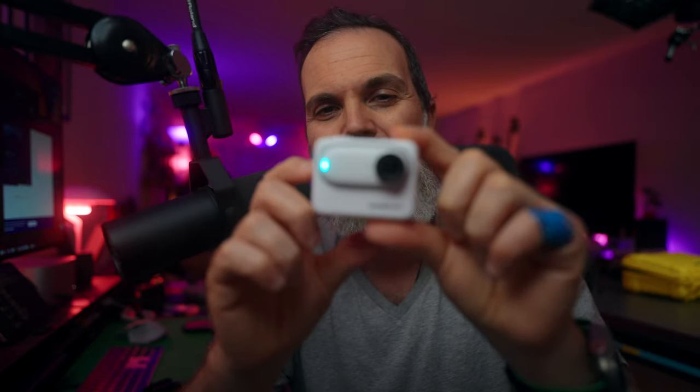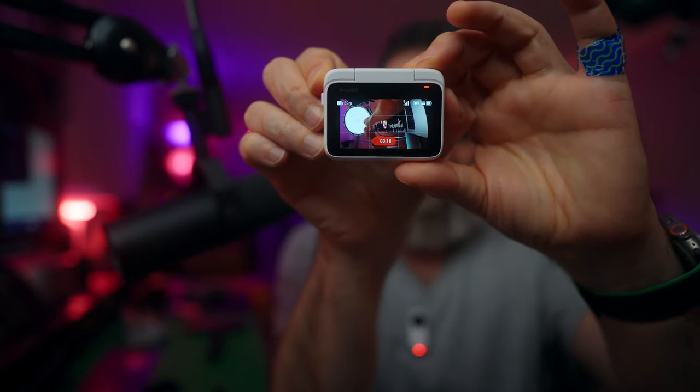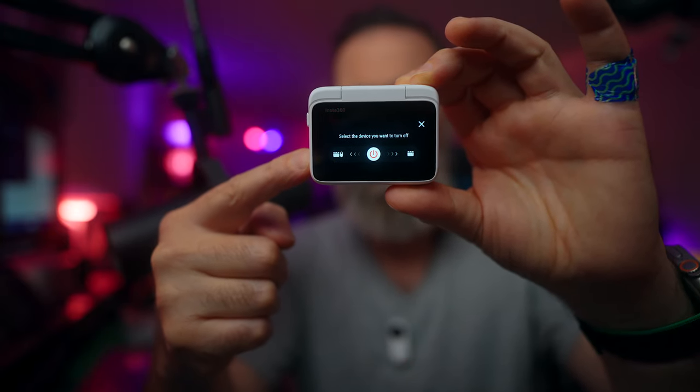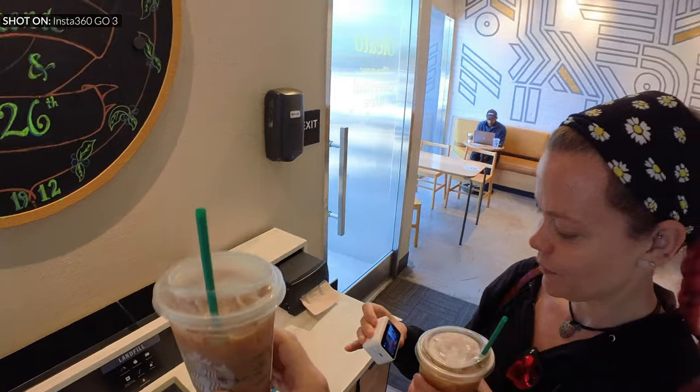There's something else I really enjoy: let's say you start recording and you're happy with the framing — you can hold down the power button and decide what you want to turn off. You can turn off just the Action Pod so the Go 3 keeps recording while you save the Action Pod's battery. That's a great feature.